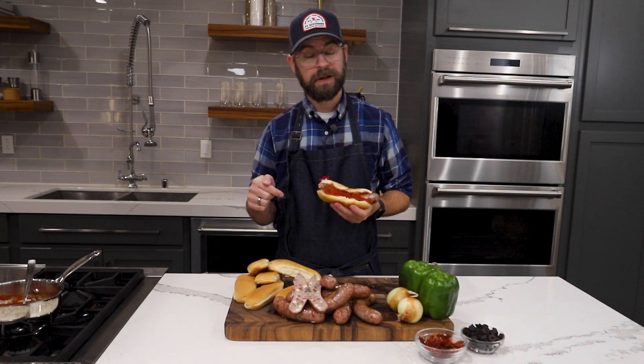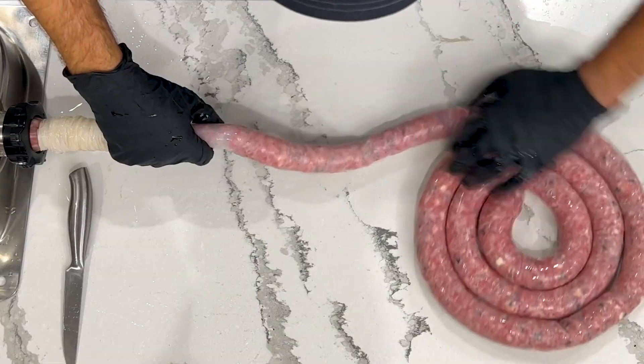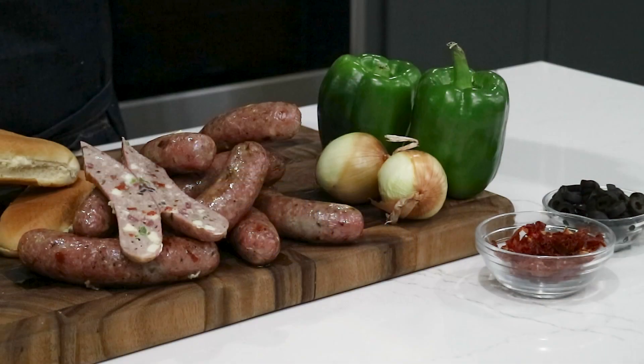Follow this recipe for a sausage that will truly reign supreme. Today we're going to be making a supreme pizza sausage. It's going to take all of those classic toppings seen on a supreme pizza and mix them into our meat block for our sausage.